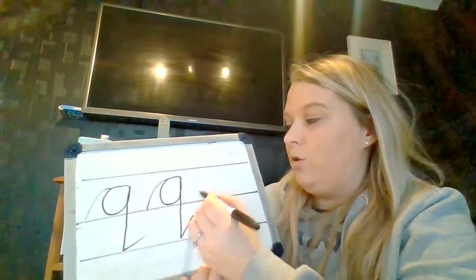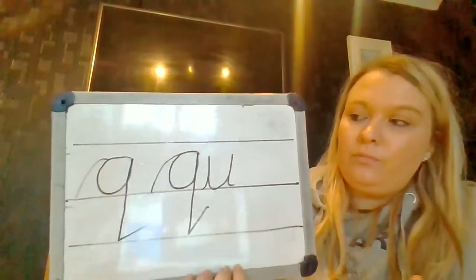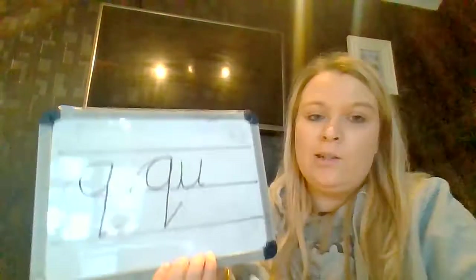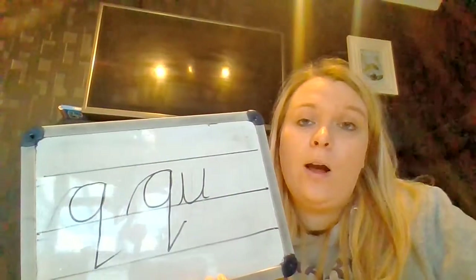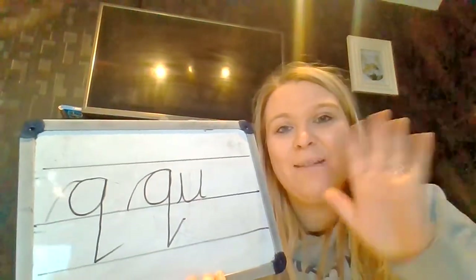And if you wanted to, you could add the A afterwards as well to make it the QU sound. So can you have a practice doing those Qs, or you can make it into a QU with the A. It would be really great if you could upload this work for me to see. Remember it's beautiful handwriting, so try your best. I look forward to seeing it. Okay, bye bye!